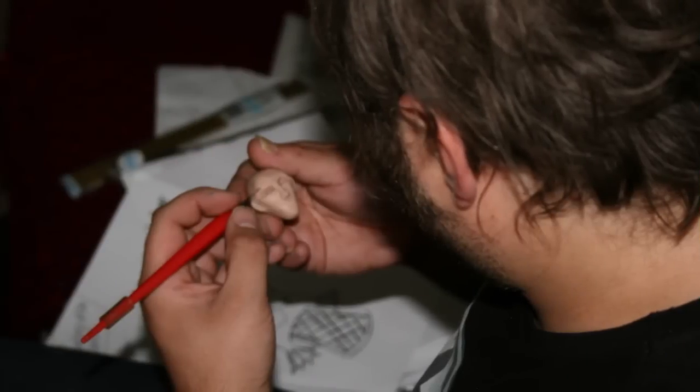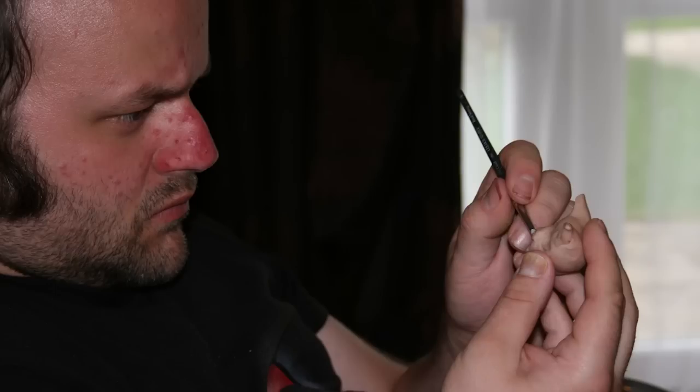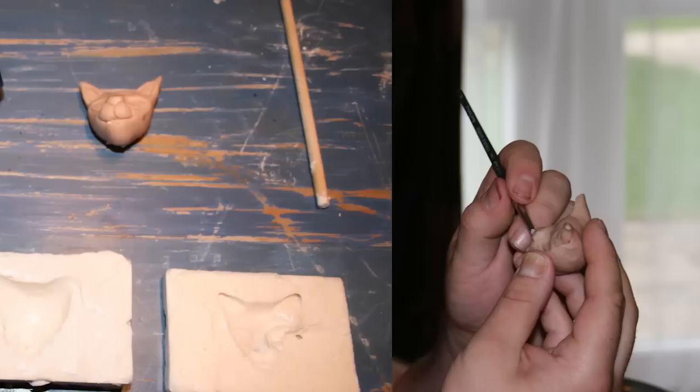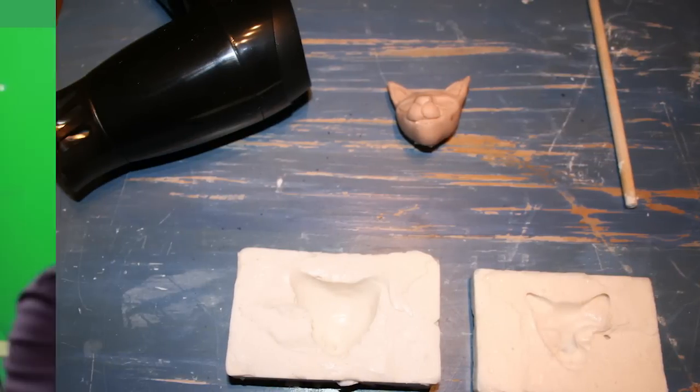I started sculpting the heads, working on two or three heads at a time quite often. Once the sculpts were checked, the next process was to start the moulding process for the heads, which was quite a lot of trial and error in the long run.